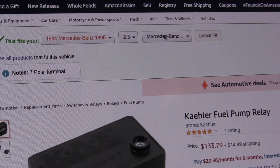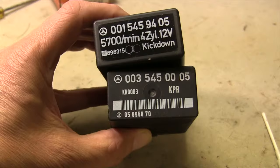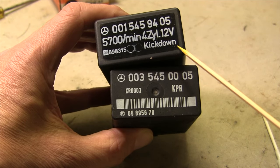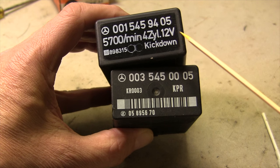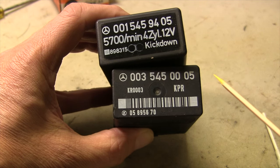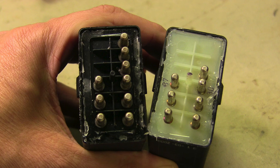When you order, make sure to match the relay to your year, model, engine, and transmission. There are a lot of compatible aftermarket versions available. This upper relay is for an automatic with the M102 four-cylinder engine — notice the designation 'kick down' that shows it's for an automatic transmission. The lower relay is out of a 1989 six-cylinder car with a different cold start circuit.